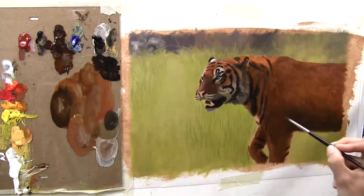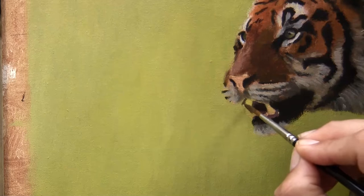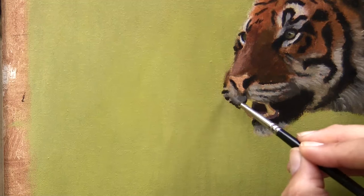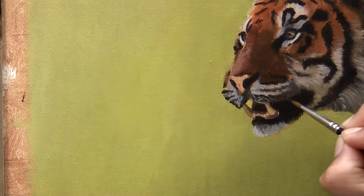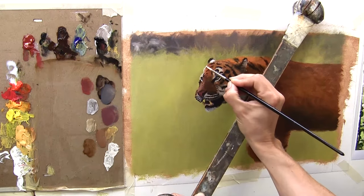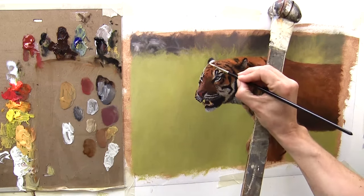I'm re-establishing those darks because they have a habit of getting lost quite easily, and just putting in some highlights — but not the brightest highlights yet. I've zoomed in so you can see the details going on the face and the teeth, which are a real subdued color because they're in shadow. Some highlights are going in, but these are not the final highlights so I'm still keeping them very subdued. Then the nose base color goes in before I start to re-establish some of the whites and paint over the whole of the tiger's body again — I needed to go a little bit darker on the underneath to give it more shape and form.